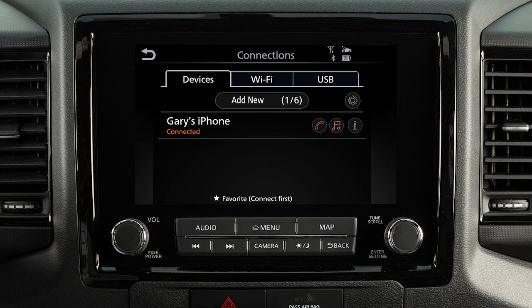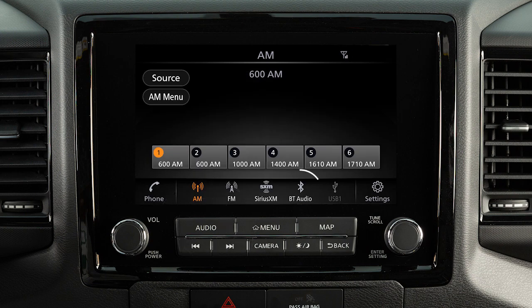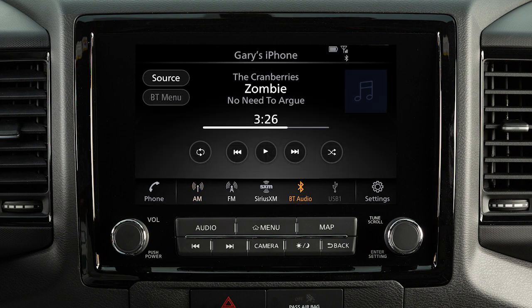When your device is connected, you can turn Bluetooth audio on or off by touching this key. Press the audio button and touch Bluetooth audio to access the Bluetooth audio mode controls from the screen.